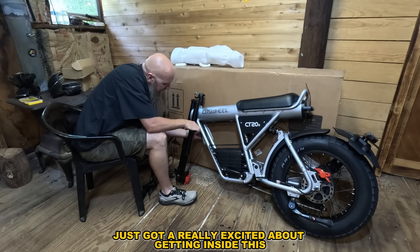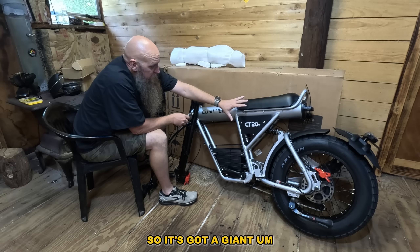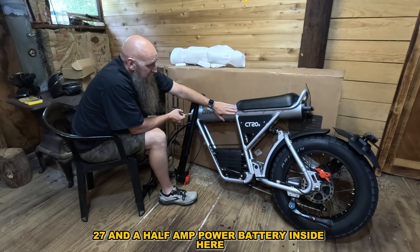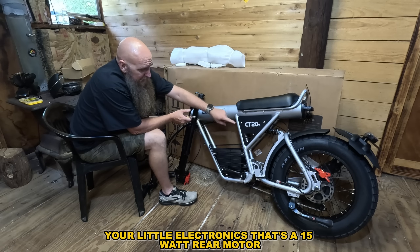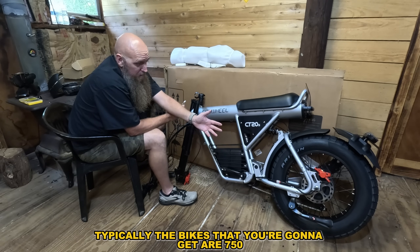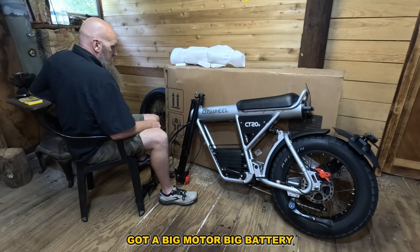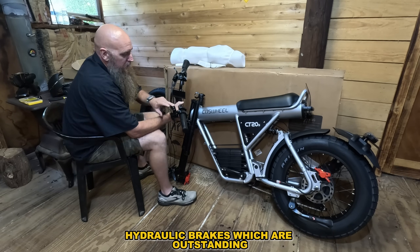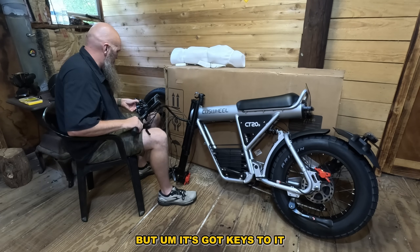I want to tell you some stats while I'm cutting this stuff off. It's got a giant 27 and a half amp hour battery inside that slides out the back, which is super unique. There's a little cage with all your electronics. It's a 1500-watt rear motor — typically bikes you'll find are 750 — with a 2000-watt peak. It's heavy, at 113 pounds. It's got a big motor, big battery, turn signals, and it could be street legal. It has hydraulic brakes, which are outstanding, and a more basic shifter.